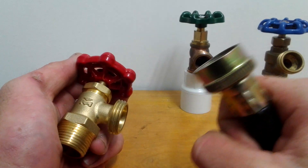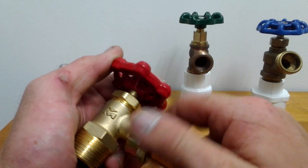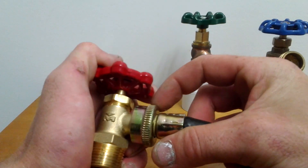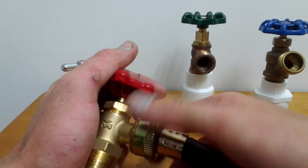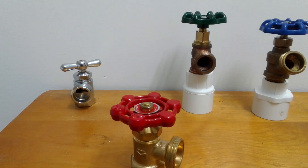See this yellow color? This is not brass. What'll happen is it'll get corroded and you won't be able to take it off. So that's a little tip.